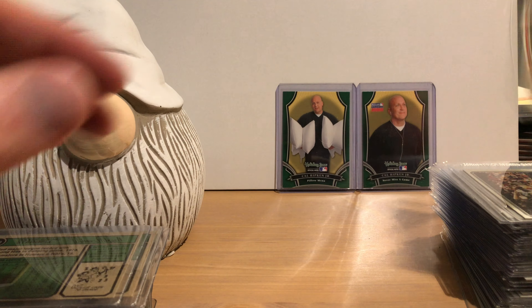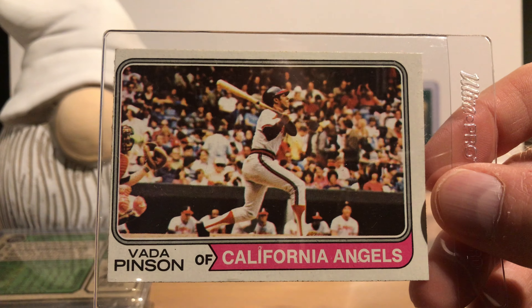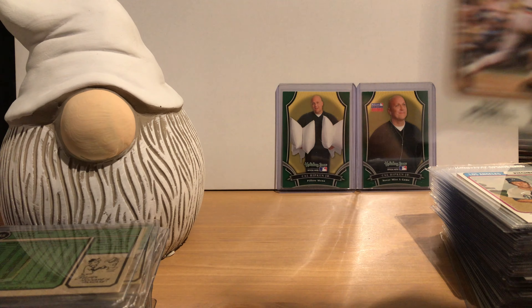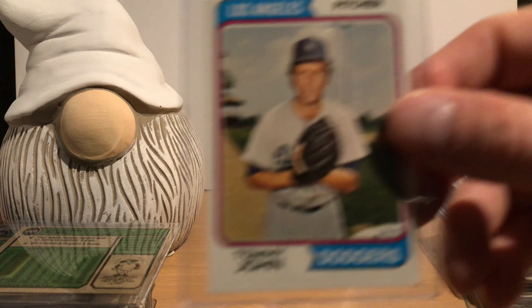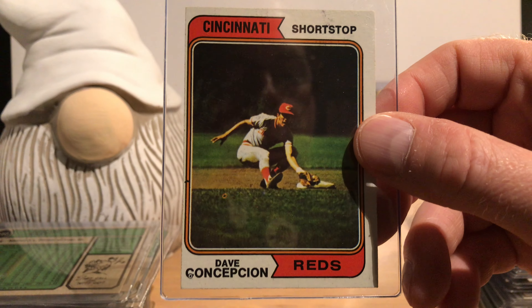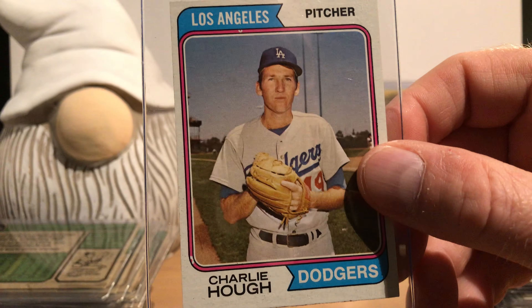Here's a traded card for Lou Piniella, and one for Juan Marichal. Here's another one for Ron Santo — and you can see they must have airbrushed a new cap on him, using an existing photo. I'm not sure if it was airbrushing back in 1974 — they may have painted it onto the photo. With software today you'd be able to do that a lot more easily.